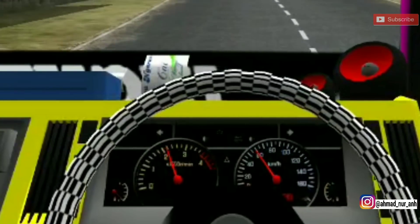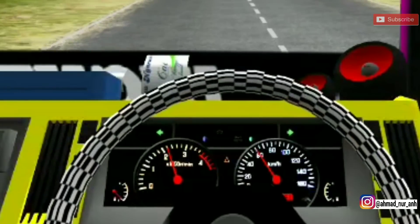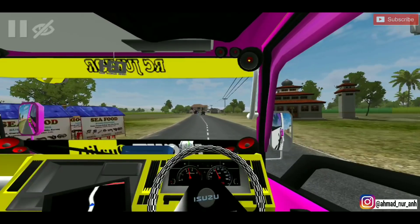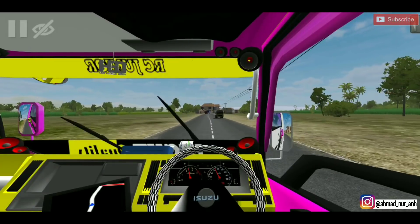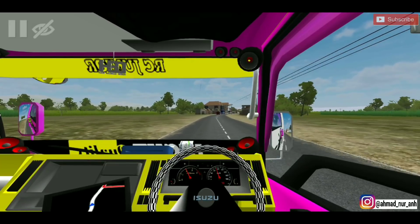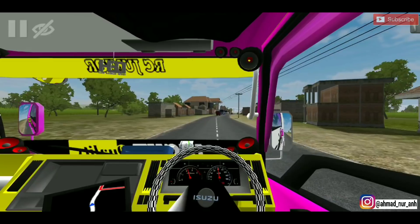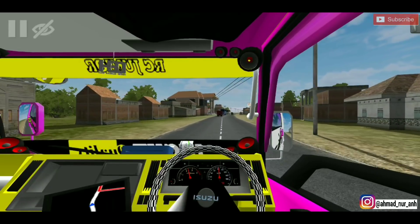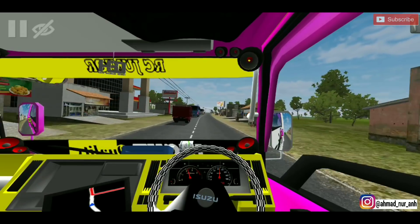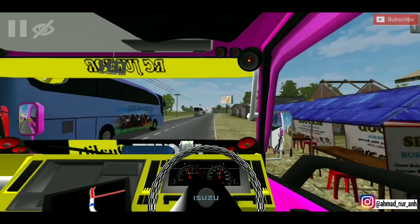Speedometernya jalan guys. Lampu bahaya juga jalan. Lampunya juga jalan. Modnya keren banget loh. Tunggu apa lagi, langsung aja kalian download ya guys, di deskripsi video. Buat yang nonton ini jangan lupa di-like. Mungkin saya sampai di sini video kali ini, di bawah sudah saya sertakan deskripsi link-nya dan juga ada beberapa link livery-nya.